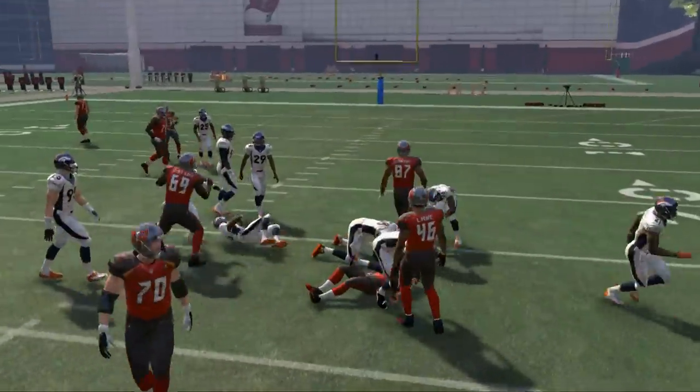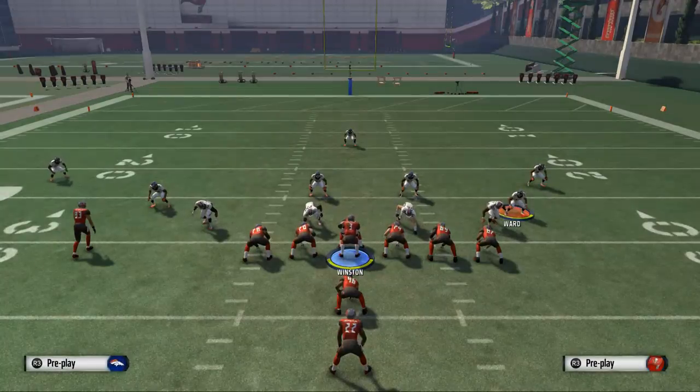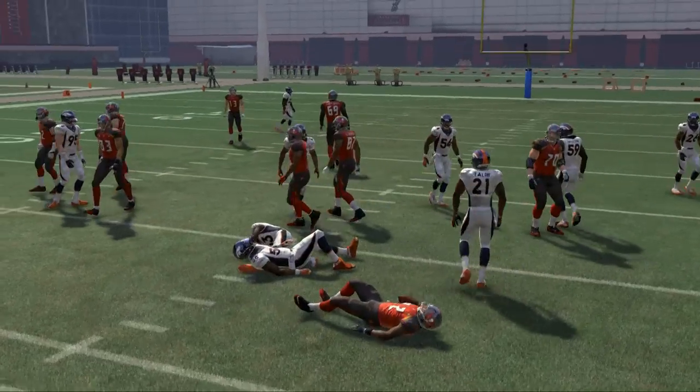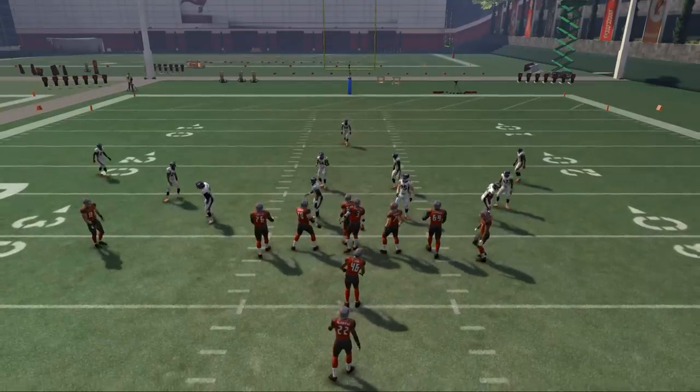We're showing you how to use the spin move — the manual spin — and I really like it. I think it's pretty good. But we don't have enough room, so we're going to have to use a different running play here. I don't think the play out of Twins is going to show this off as well.